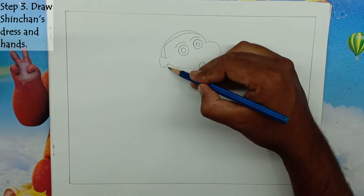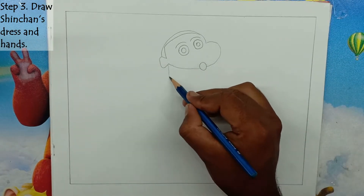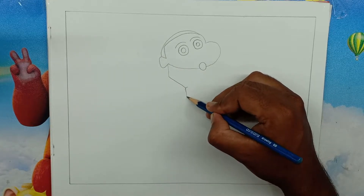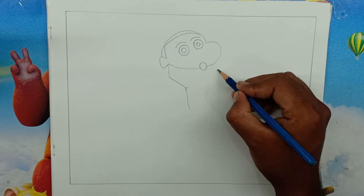Step 3: Draw Shin-Chan's dress and hands. We will draw Shin-Chan's left hand and fingers in a very beautiful way. And make the shape of his dress over the body below the head.